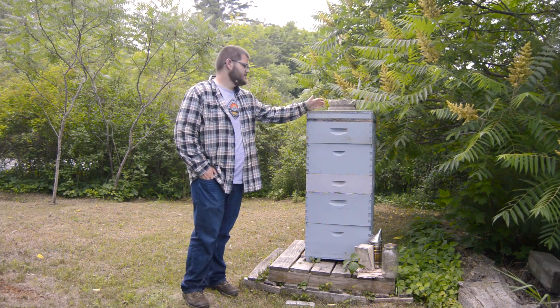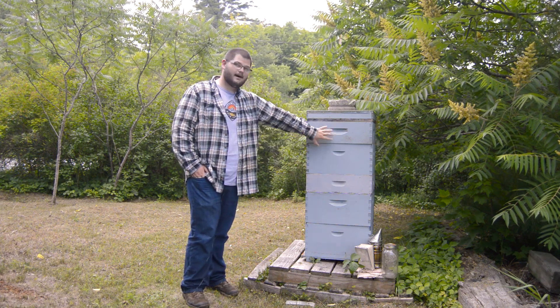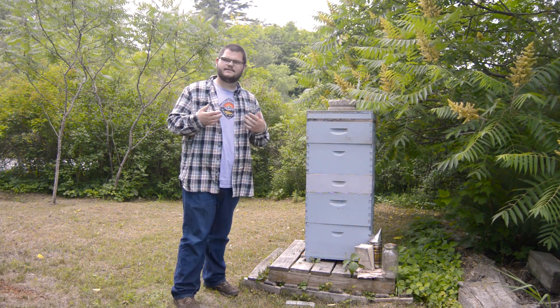This is your beehive and this is where the bees live. The beehive itself is actually kind of misleading because it just looks like a single tower, and because all the boxes are the same color it looks like they're all the same. However, they all serve a different purpose.